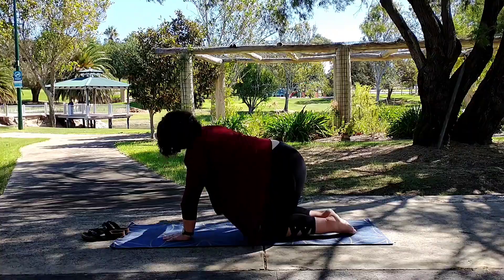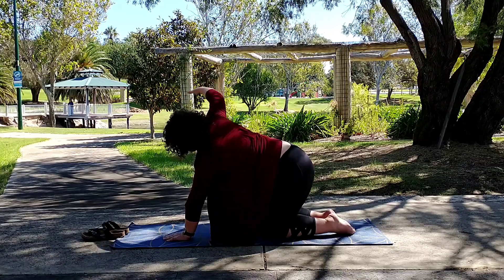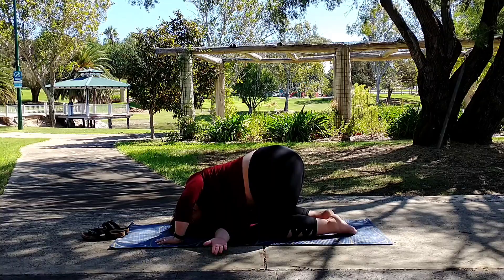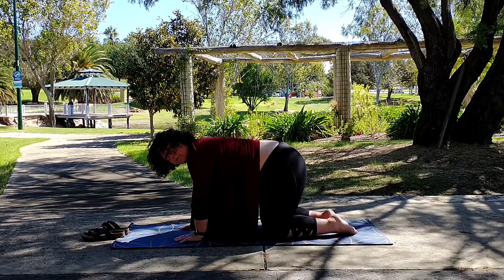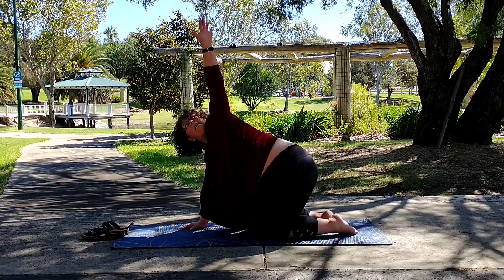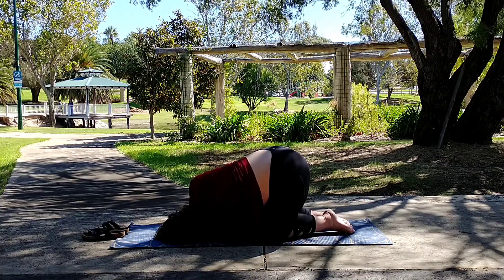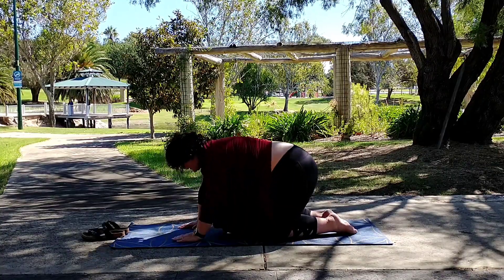We're now going to lift our right arm up, gaze at our thumb up towards the sky, and then sweep it through to thread the needle — bring your shoulder and head to the mat. Pushing back up to tabletop position. Check your form to make sure elbows and wrists are below the shoulder. Lift the left arm up, gaze at that thumb up towards the sky, and then thread the needle, bringing that shoulder and head to the mat. Back to tabletop position.